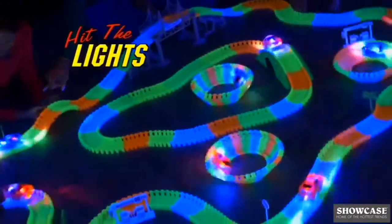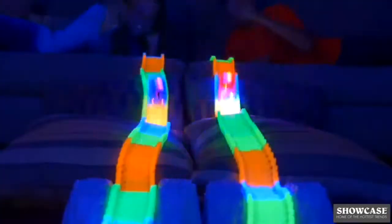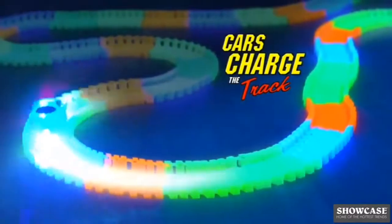Turn off the lights. Wow! The track's neon colors shine super bright. And look, the race cars have five LED lights that keep the track glowing as it keeps going.